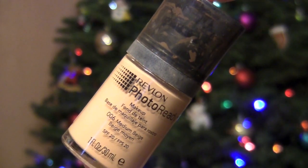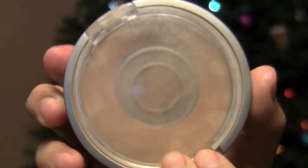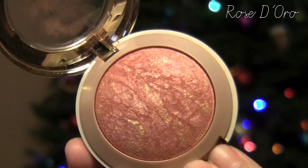Moving on to the face, I'm using Revlon's Photo Ready Foundation in Medium Beige, and I'm just going to apply this with a stippling brush all over my face. Now to set everything, I'm using Physicians Formula Mineral Face Powder in Beige. And for blush, I'm using Milani's Baked Blush in Rose D'Oro, and I'm just going back to blend everything out.